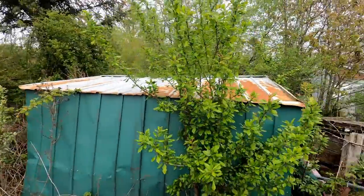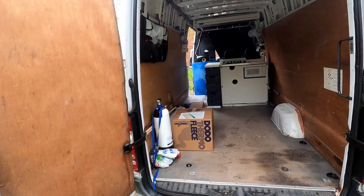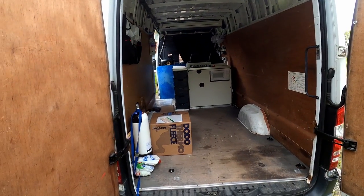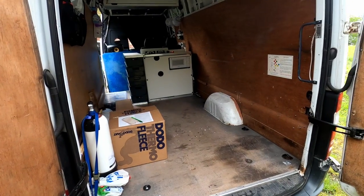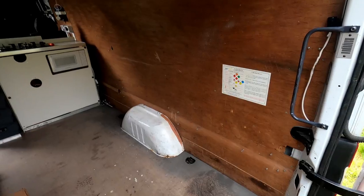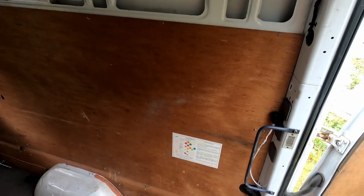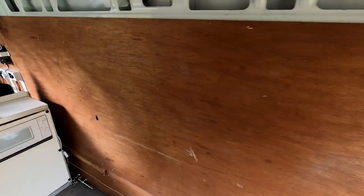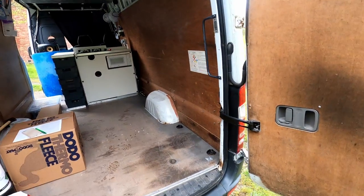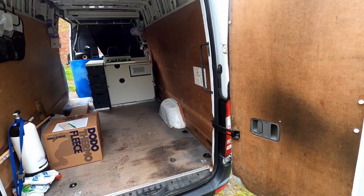This is the van as I use it without a bed — it's a standard board as it's here, and what I want to do is put a bed in so that I can sleep in it. So that's what we're going to do.